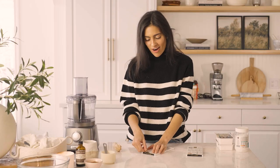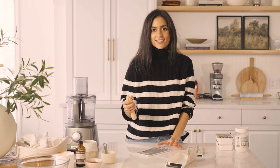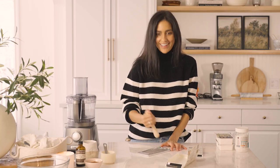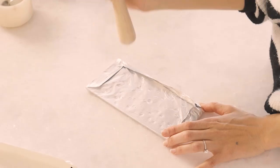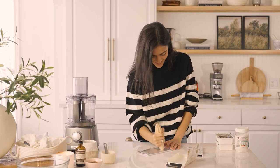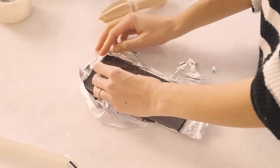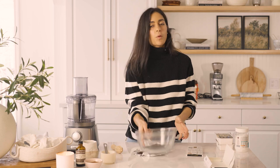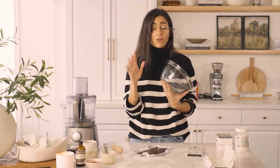So I'm going to start by taking my chocolate and I'm just going to break it up into little chunks. We're just going to get that glass bowl — we want to make sure that it's big enough to fit over a saucepan if you are doing this over the stovetop.